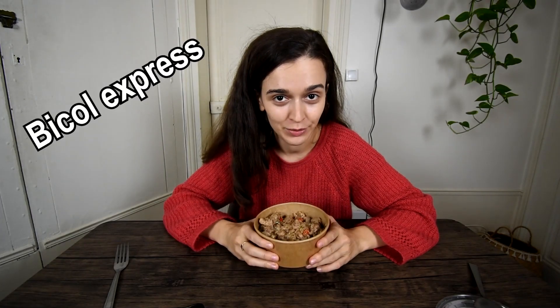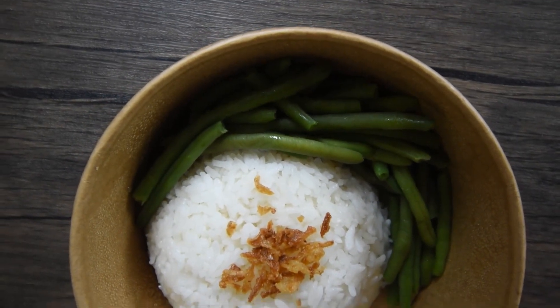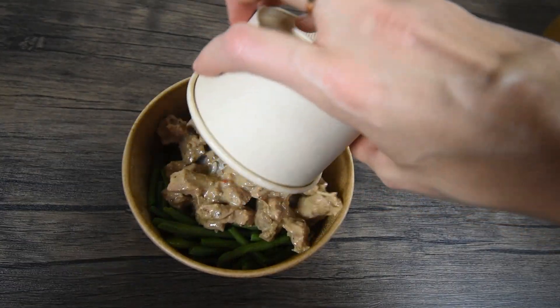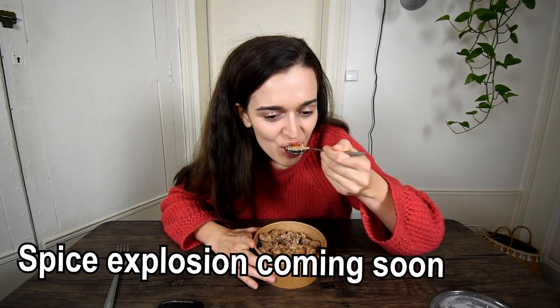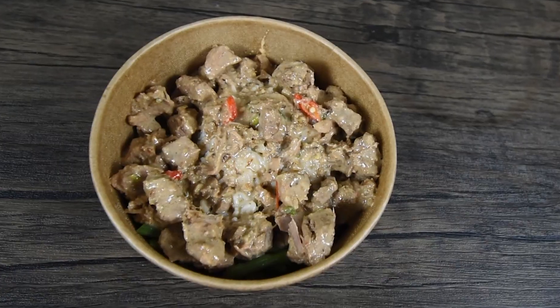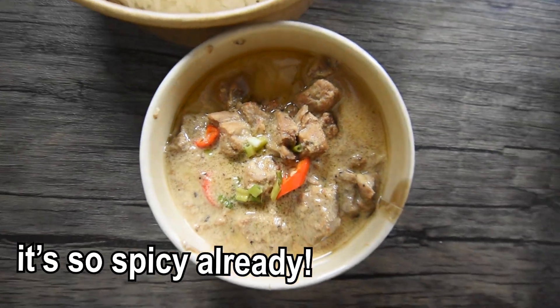We have two more dishes left for lunch. The next one is called Bicol Express. This is a spicy dish made of pork, coconut cream, red chili pepper, white rice and green beans. This dish is also served with a condiment called bagoong made of fermented shrimp paste. I think this is gonna be spicy and my spice tolerance is not the best, so let's see what happens. Oh wow, it is really spicy. The coconut cream and the extra hot chili pepper balance each other. Since we're not in the Philippines, I'm sure they take the spice level a few notches down — I can't even imagine what the real deal in the Philippines is like. Overall, really good dish, but too spicy for me. I will not be able to eat that every day, so I give it a 7.